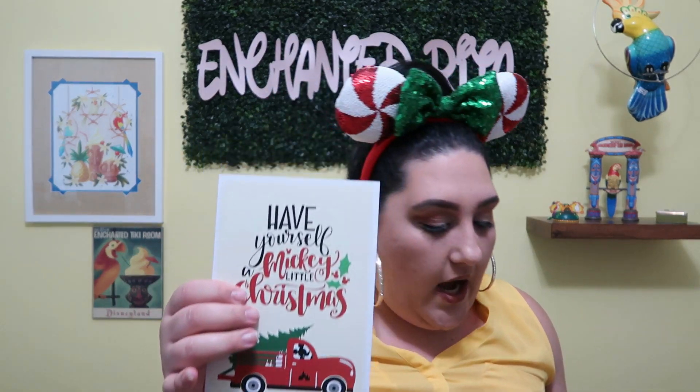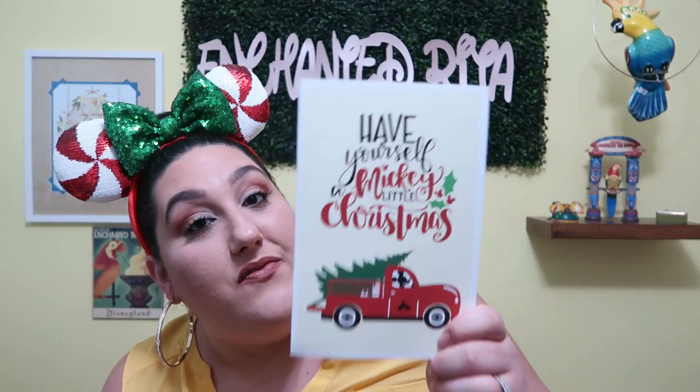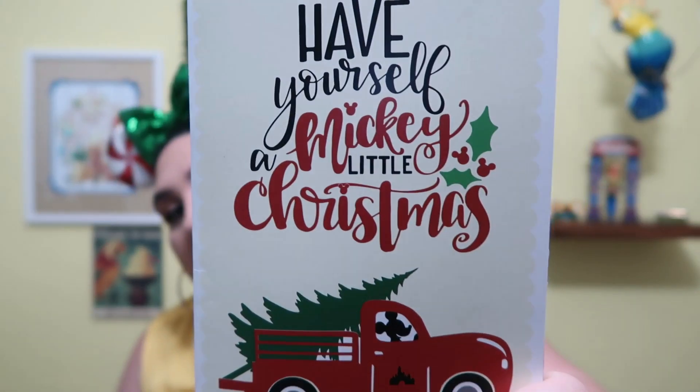I got the same card I got in my November box, which says 'Have Yourself a Mickey Little Christmas.' I love this so much — I said I was going to frame it and post it in the kitchen, and that's exactly what I did. The card reads: 'From our family to yours, wishing you a wonderful holiday season filled with warmth, happiness, and magic. Thank you for allowing us to be part of your family. This box was curated and packed with love by us. We hope we are able to bring a slice of joy and magic into your life. Love, the Bippity family.'